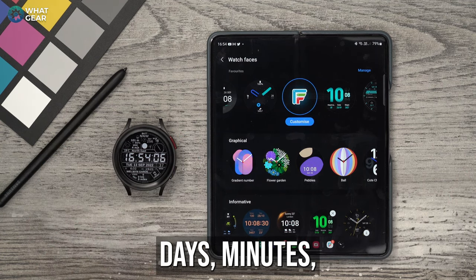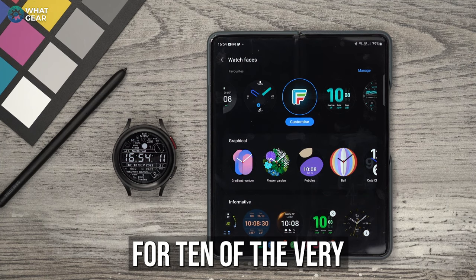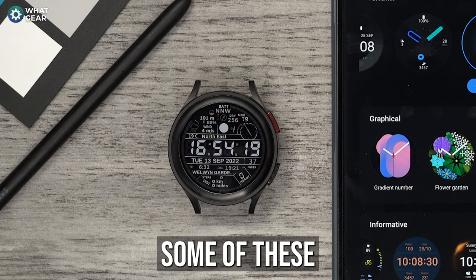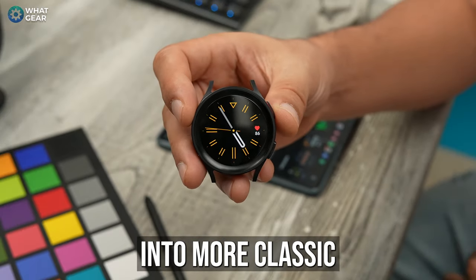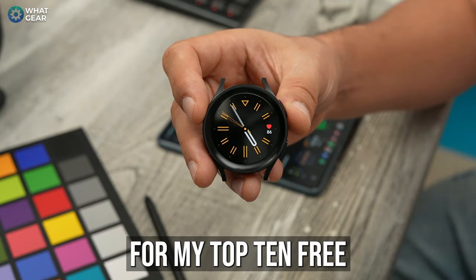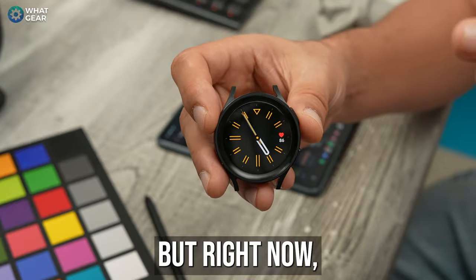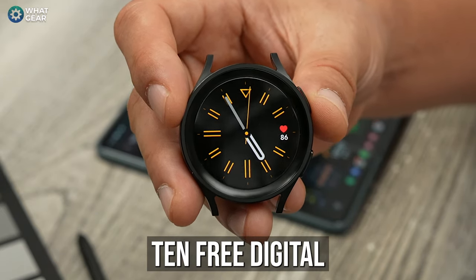I spent several days, minutes, hours, seconds searching the web for 10 of the very best free digital watch faces, and I've got a feeling that some of these you probably didn't know even existed. If you're into more classic analog style watch faces, I made a dedicated video for my top 10 free analog watch faces as well - I'll share that at the end. But right now, let's digitize your Galaxy with my top 10 free digital watch faces.